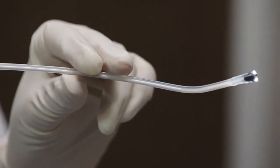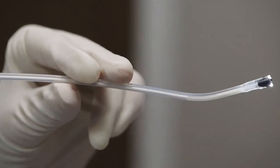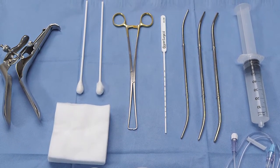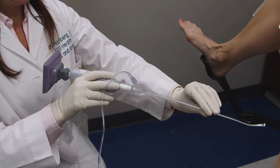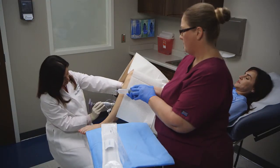The EndoC cannula is less than five millimeters in diameter, similar to a pipel. The need for dilation, anesthesia, or anti-anxiety medication for patient comfort should be decided on a case-by-case basis. The cannula is flexible, so depending on the patient's anatomy, a tenaculum may help you stabilize the cervix and align the cervical canal with the uterine cavity. If you have difficulty maneuvering EndoC due to a tight cervical canal, it is helpful to use your non-dominant hand to hold the cannula near the vaginal introitus to help rotate the device and guide it in.